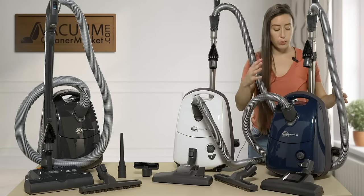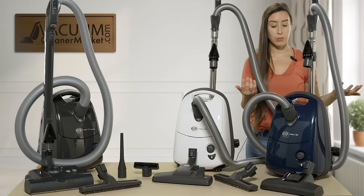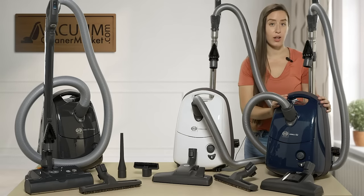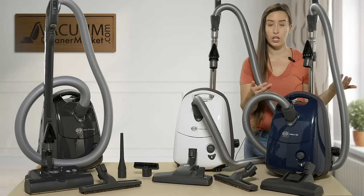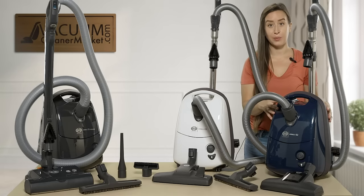The blue model is good for any and all hard flooring and low to medium pile carpeting. However, the air driven head does not have a brush roll height adjustment, so you are a little bit limited in the pile height of carpeting you can clean with this model.